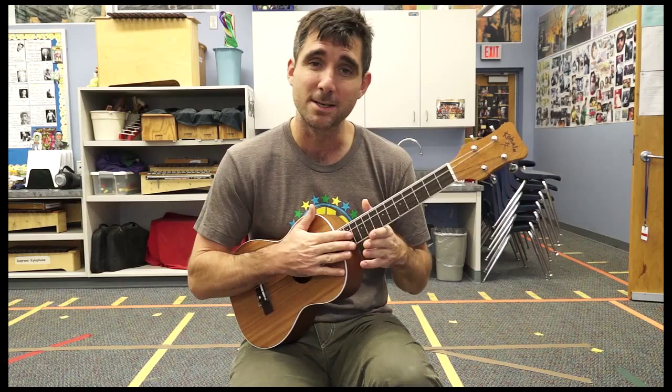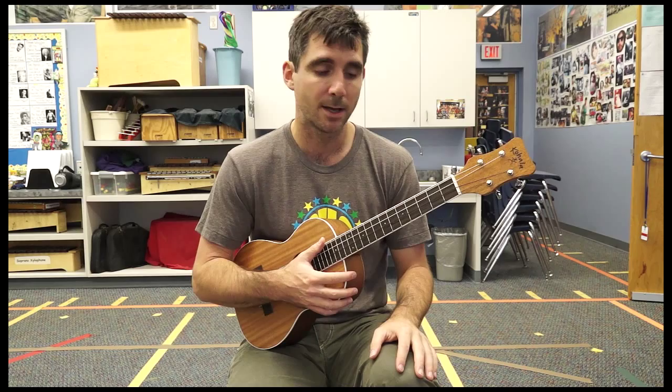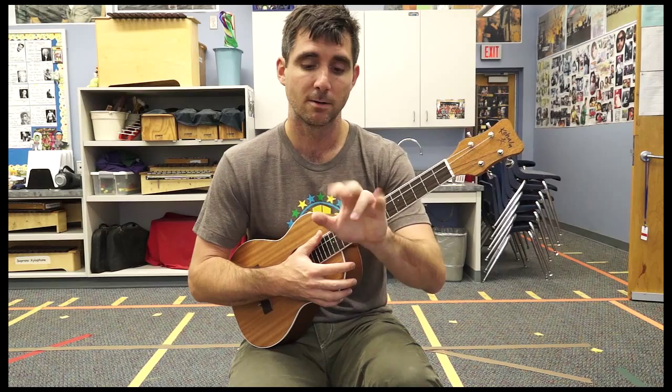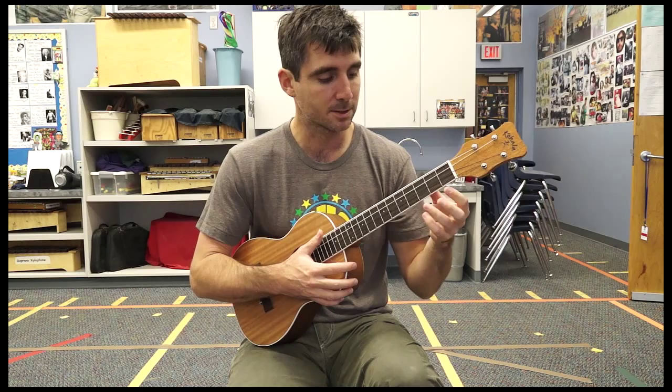You'll probably be doubling one of those notes because you have four strings and a G major chord is made up of three notes: G, B, and D. So all you're going to do is press down on the first string, third fret with your ring finger, which is finger number three. Remember, your thumb does not count in numbering your fingers in baritone uke. Finger one, finger two, finger three, finger four.